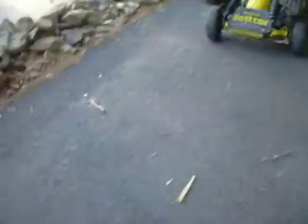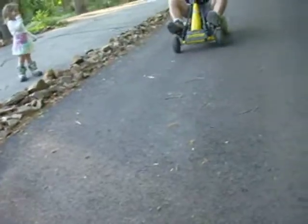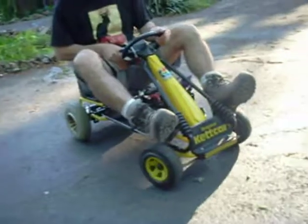Watch out, Adam. Beep, beep. Here we go. Whoa!